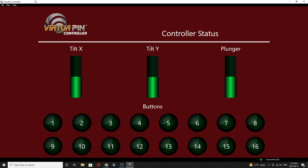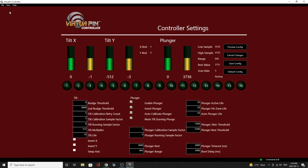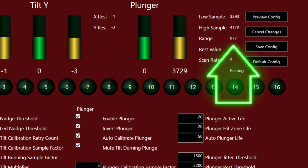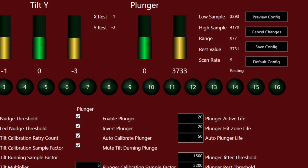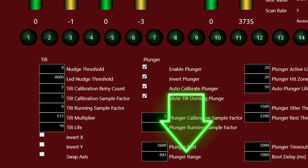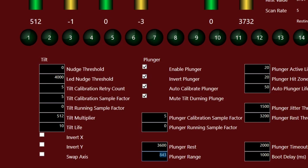Now that we've confirmed everything is hooked up, go to View Controller Settings to look at the plunger settings. It says to pull the plunger all the way back and release — you can see it's detecting that. There's a range value in the top right; mine says 877. The instructions say to take 50 from that value, giving us 827. In the bottom middle there's a plunger range box — mine says 843. Put the calculated value of 827 in there.